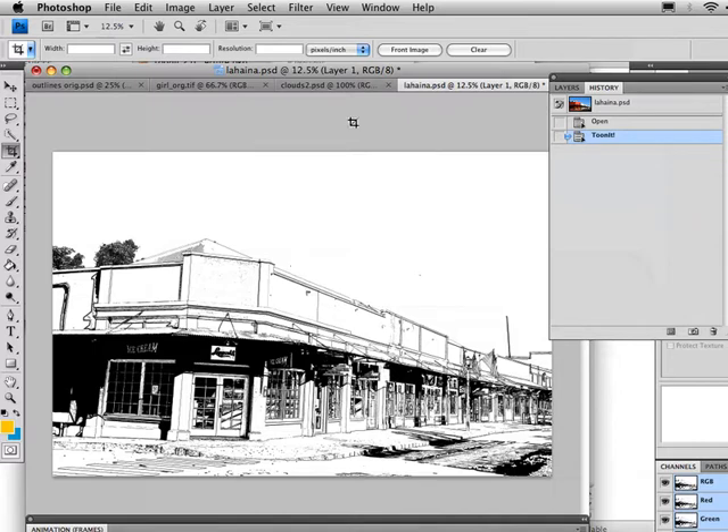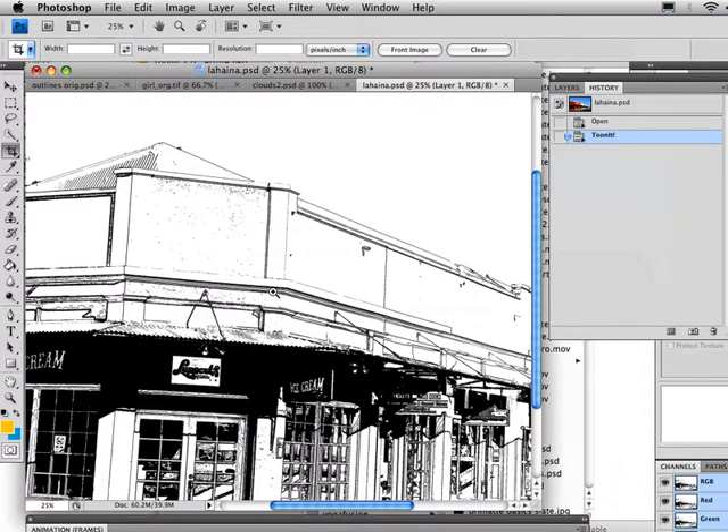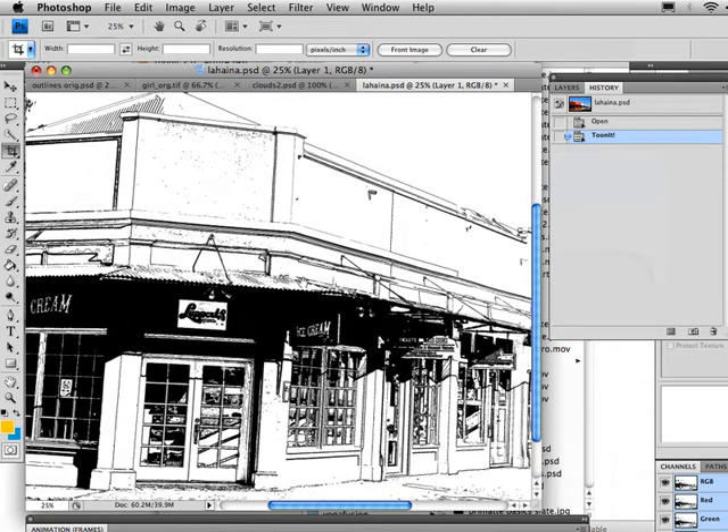We've got our Tunit image here with the line drawing, and this looks pretty good. As we zoom in you can see we've got some really nice outlines. But things look a little bit too detailed — a little bit too precise in some cases. We've got very thin lines along the edges, which you might or might not have with a hand-drawn version of this. So let's go into some of our Photoshop filters and see what we can do.